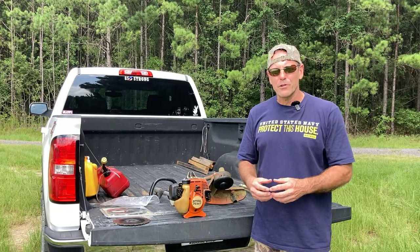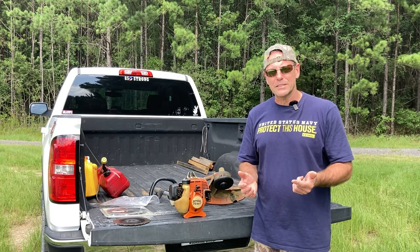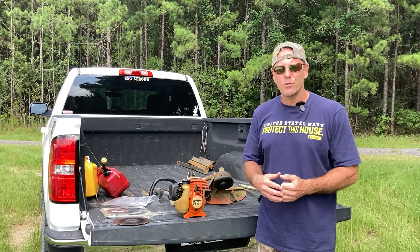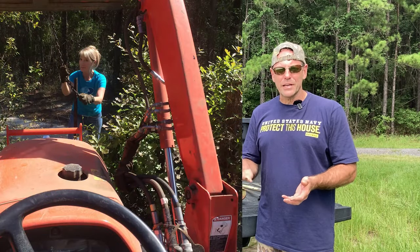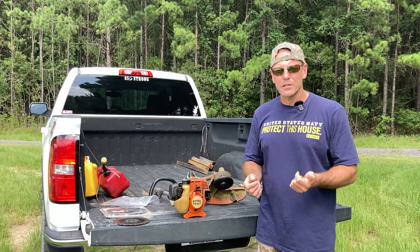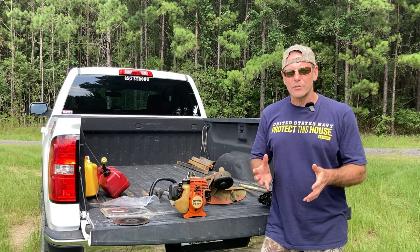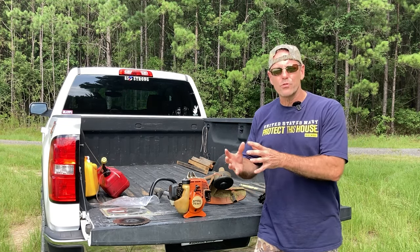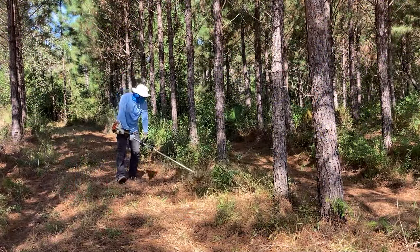Welcome back to the channel everyone. If you're new, my name is Brad and I'm out here on our 20 acres in North Florida that myself and my wife Deb are turning into our future homestead. Today's video is going to be about sharing a tool that I use out here on the farm and also on my hunting lease to cut trails and keep brush back.